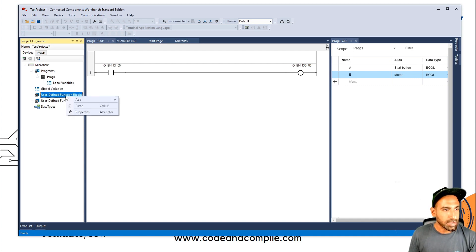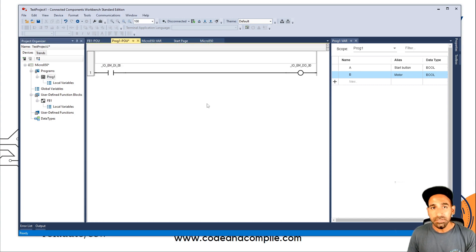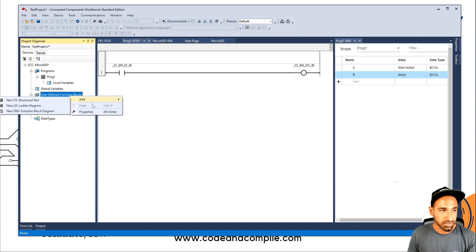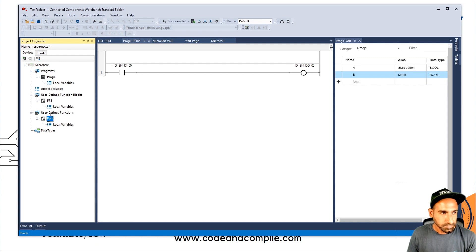If I show you the function block section — right-click and add — I can add any of the three program types. Let's say I create an FBD. Inside it I have local variables and I can write a function or program there. Once finished, I can call this in the main program. The difference between function and function block: a function can return only one value and its value is temporary, while a function block can have multiple inputs and multiple outputs with its own database and retainable values.